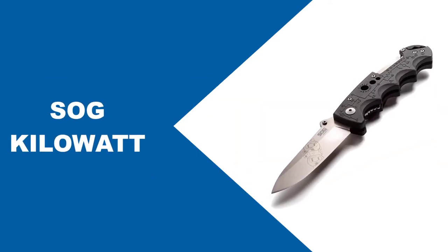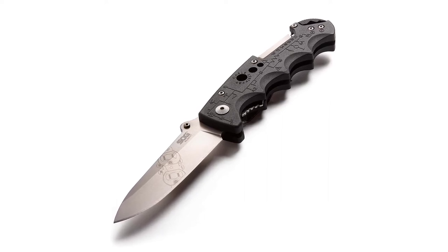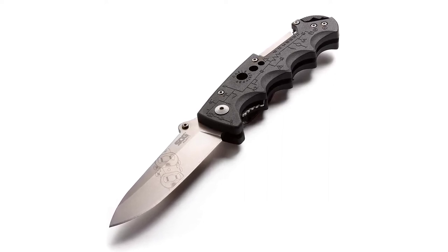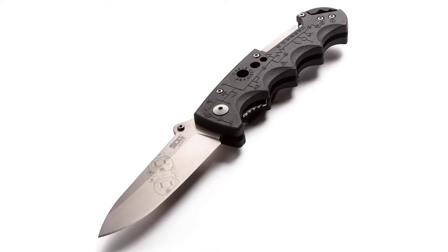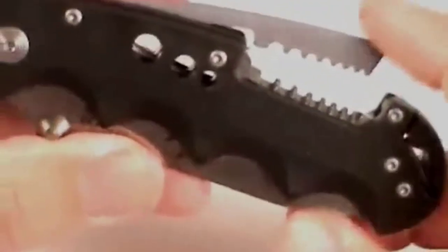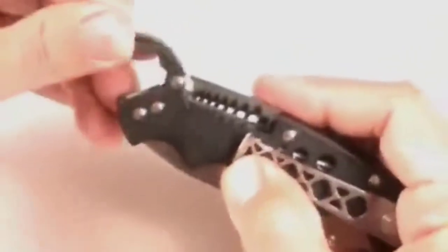At number 1, SOG Kilowatt. Are you a homeowner, an electrician, a contractor, or in any other occupation that requires stripping of wires? Then this folding knife is here to make things easy for you. The SOG EL01CP with AUS 8 Steel Folding Knife comes with many unique features that collaborate to provide excellent services to its users. Right from its multiple wire stripping features to its expertly designed blade, you will notice a significant difference between this accessory and other folding knives on the market.